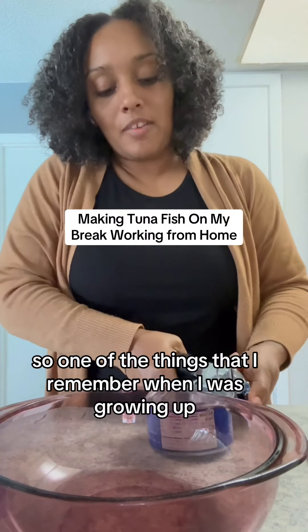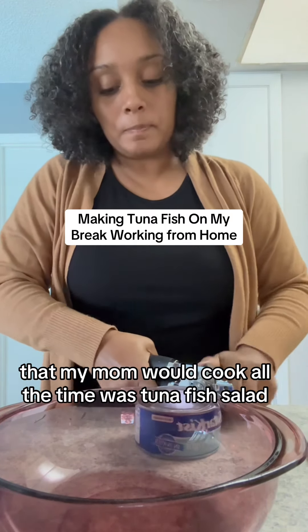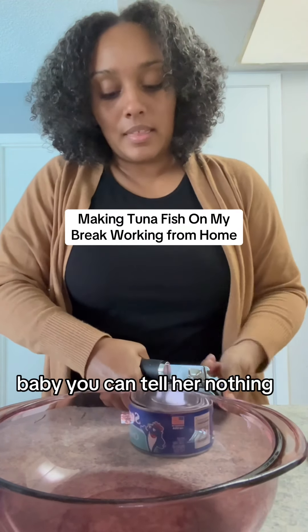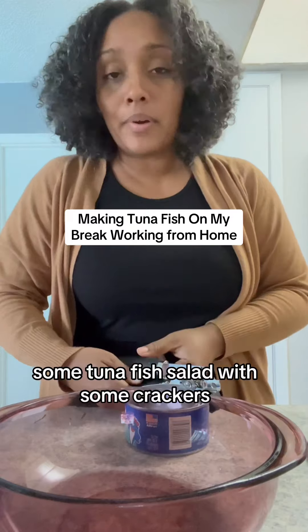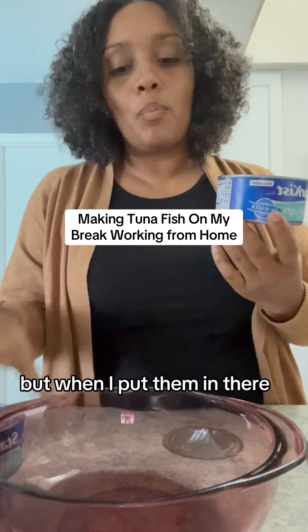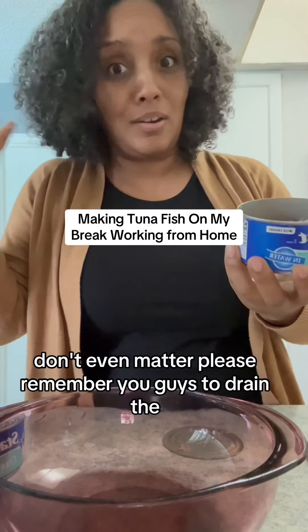One of the things I remember when I was growing up that my mom would cook all the time was tuna fish salad. Baby, you couldn't tell her nothing — some tuna fish salad with some crackers, some saltines, she was in heaven. I'm probably gonna do two cans. I can eat tuna every day, all day. Don't even matter.